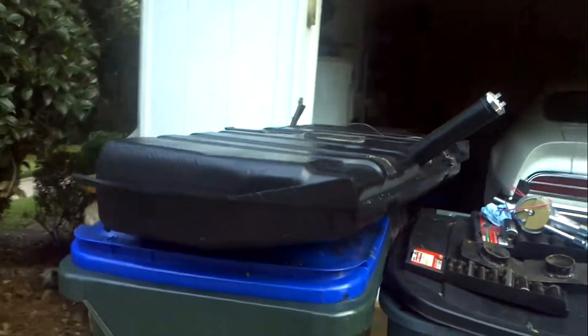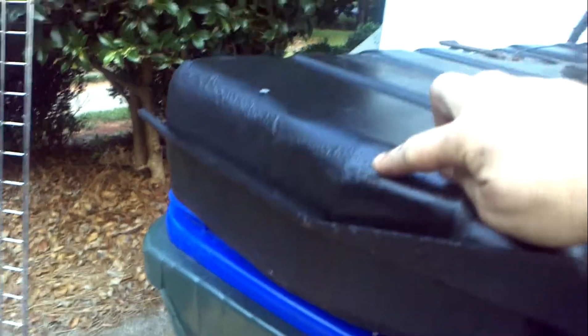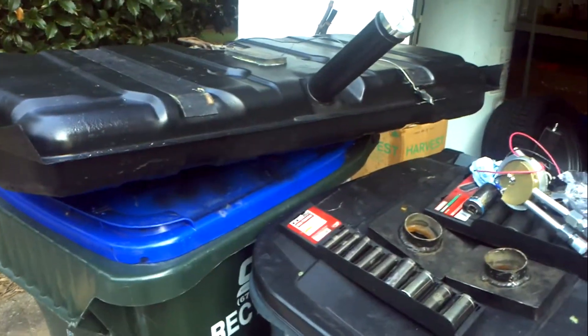Then they just paint it black. You can see it's still got some of the original undercoating on it, but that really doesn't matter — what matters is the condition of the tank.